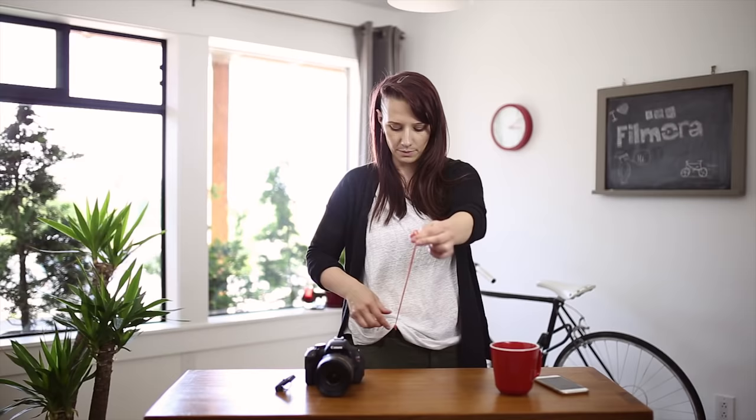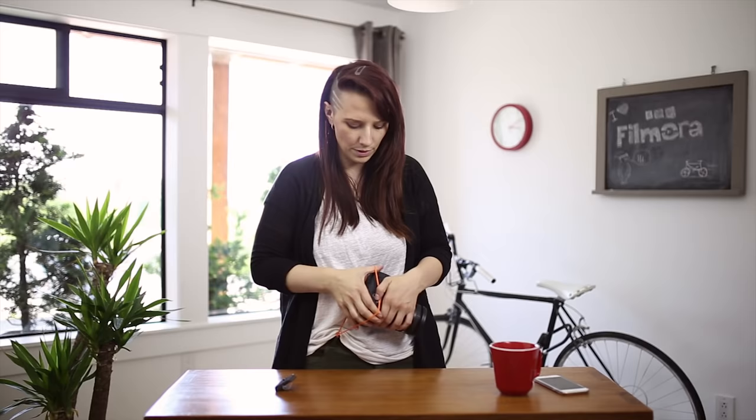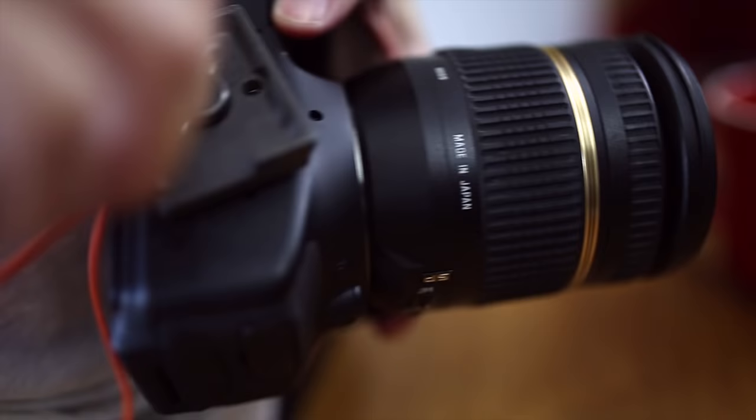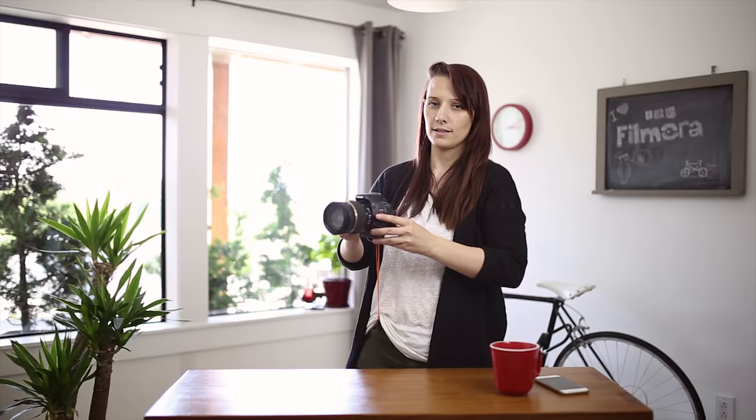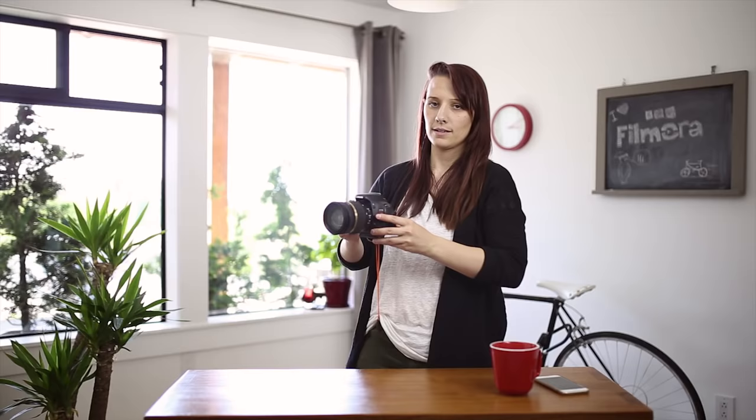You've got to tie it to part of your belt or your pants — make sure it's nice and sturdy. You want it to be pretty tense, not too loose. Then attach it to the bottom of your camera with a camera plate. Now it's attached — let's do this.